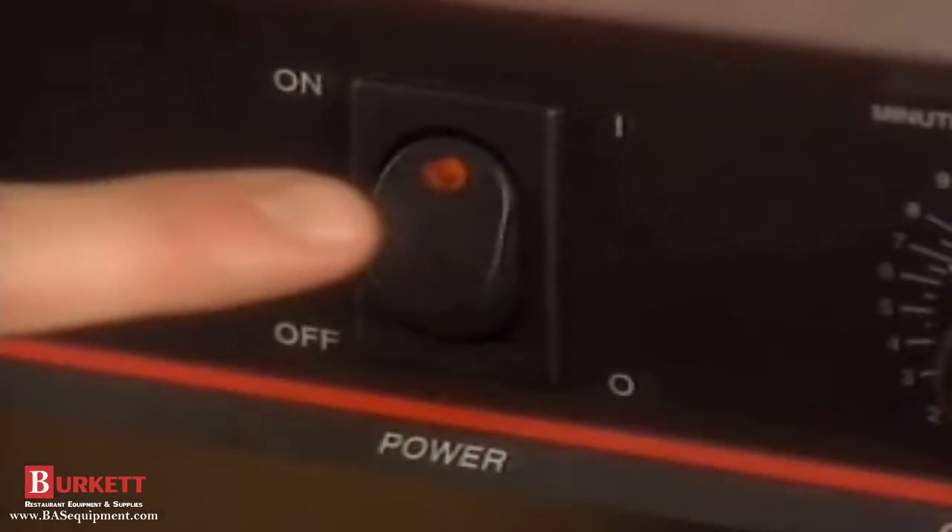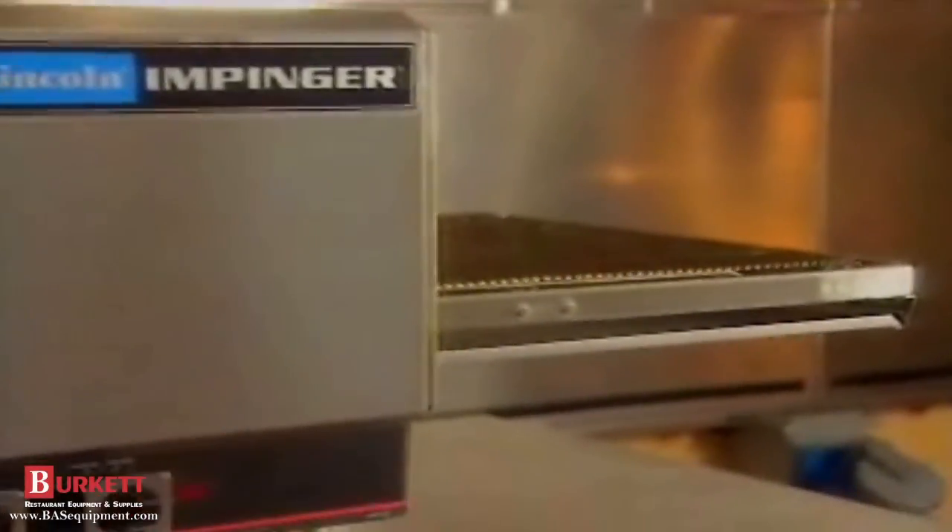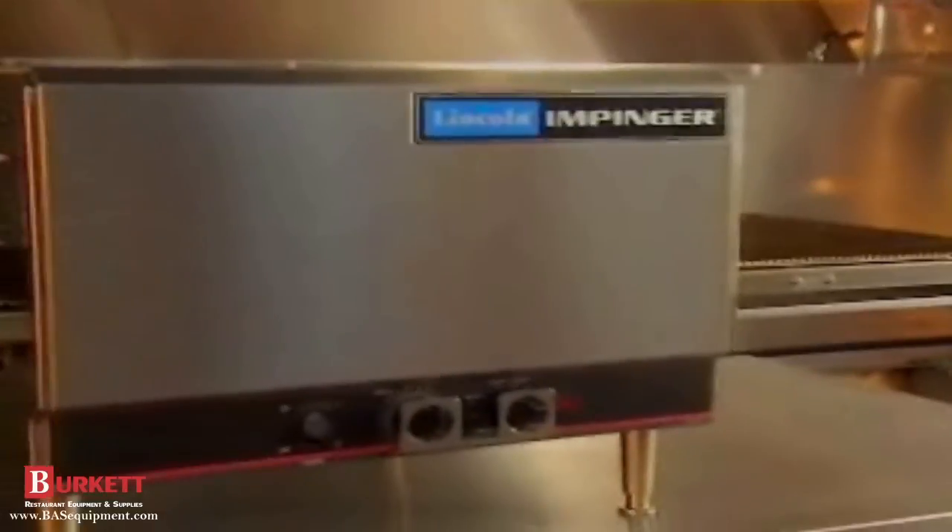To shut down the Impinger, push the ON switch to the OFF position. Caution! Oven walls and parts are still very warm.